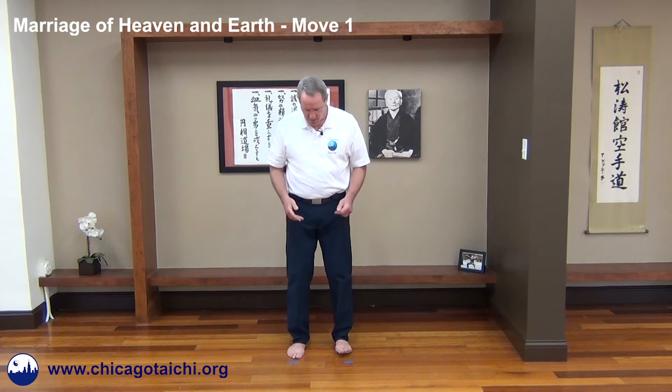We had the basic physical movements of Move One of the Marriage of Heaven and Earth, and I break that down into six parts. We start out in neutral posture: feet parallel under the hips, knees unlocked, tailbone relaxed down, midriff open, occiput lifted, arms hanging comfortably at the sides, a sense of openness in the armpits, palms facing backward.